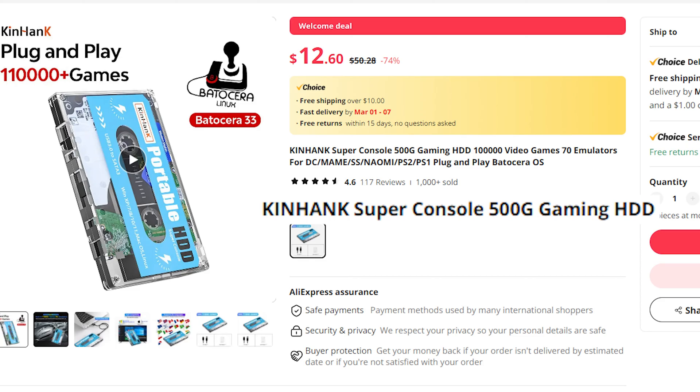So according to its AliExpress page, it's called the Kinhank Super Console 500G Gaming HDD — the rest of the page is just keywords. The G probably stands for gigabytes, since that's how much storage is on here. It is 500 gigabytes of storage, and the HDD means hard drive.